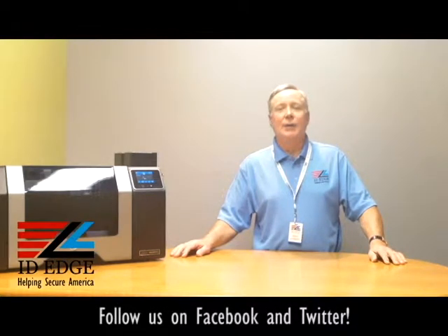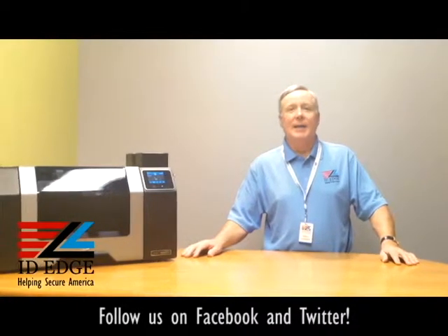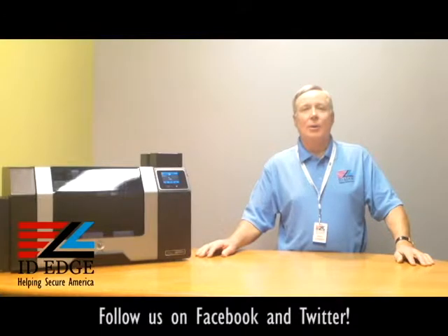Hi, this is the Ask Steve Show and I'm Steve. Today we're doing a how-to session on how to clean the Fargo HDP 8500 retransfer printer. Before we get started with that, I'm also going to have up our usual bad photo ID of the day before we're done.